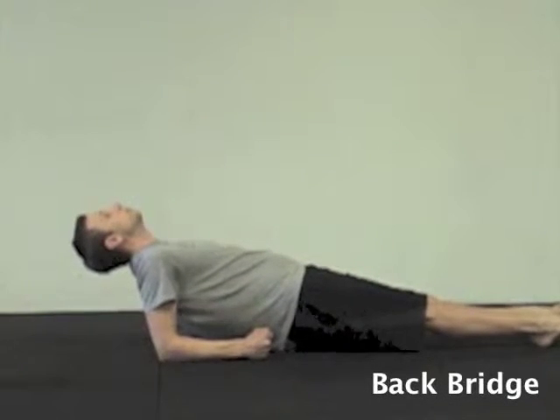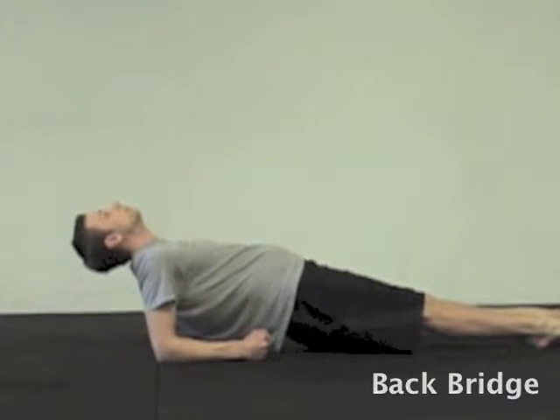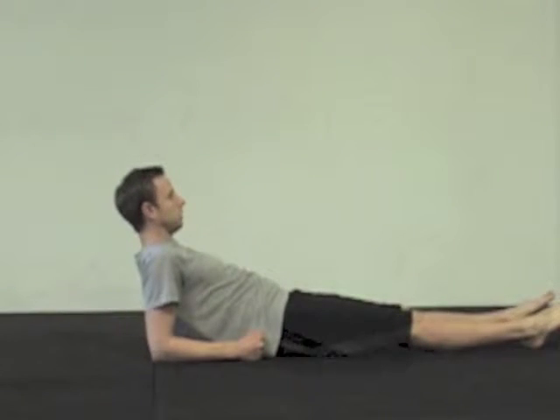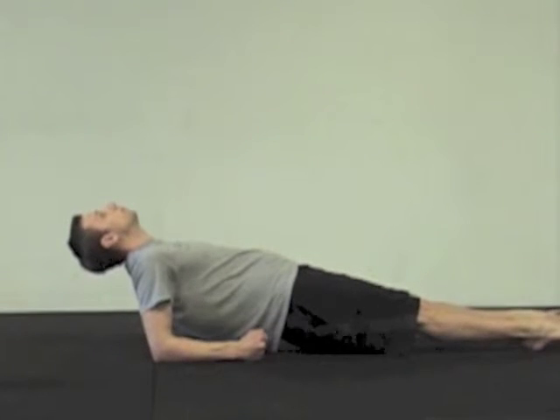Make sure the elbows are directly under your shoulders. You have to really engage your hips and your glutes to keep up, and you want a straight line pretty much from the ankle, knee, hip, shoulder, all the way to head if possible.